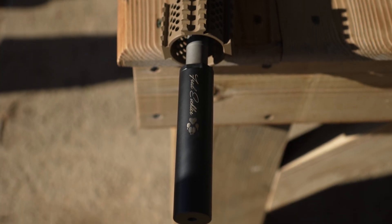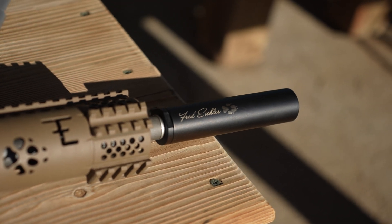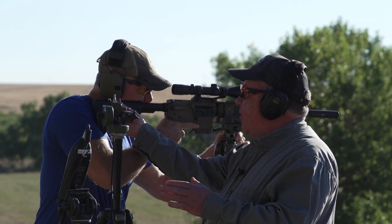The muzzle brake is going to provide more recoil reduction but be louder. The suppressor is going to provide some recoil reduction but be significantly quieter. We're looking for decibel readings to see what we're getting. This is the Five Squared TI — five inches long, about 5.5 ounces, barely over five ounces — which is literally the lightest centerfire suppressor on the market right now. That's why we're curious to test this out.